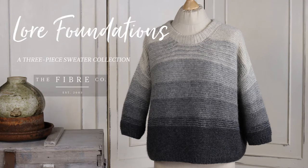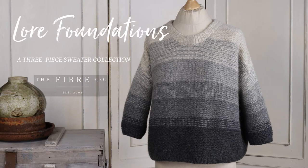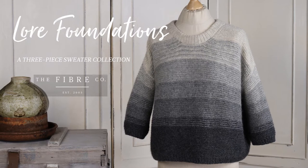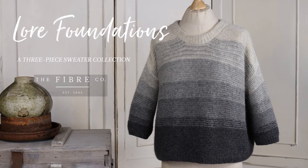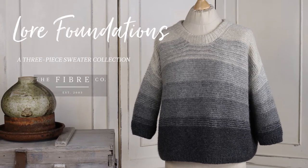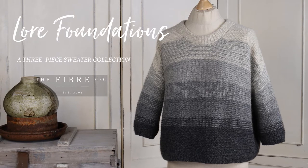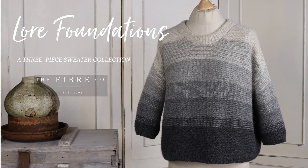This is Lore Foundations, a three-piece sweater collection in a range of nine sizes. Inspired by the wardrobe staples we always end up wearing, this sweater series celebrates the Fibre Co's yarn known as Lore, a DK weight 100% lambswool from the Romney sheep breed. In this beginner-friendly collection, you will find relaxed fits, lots of texture, and special details that take your garments to another level.